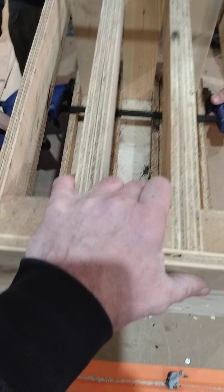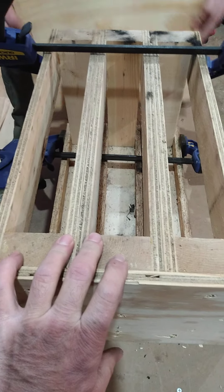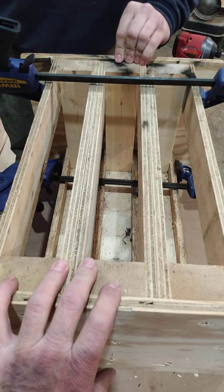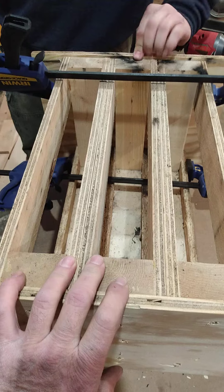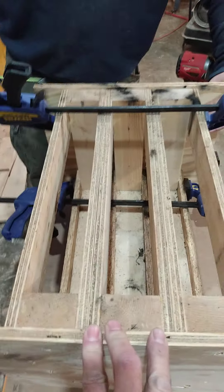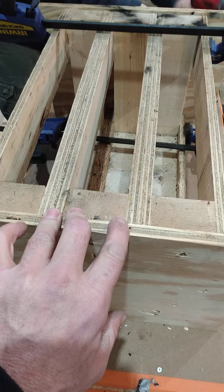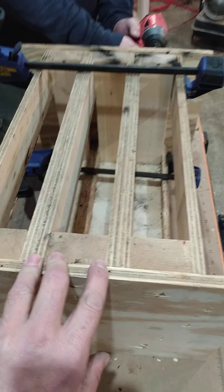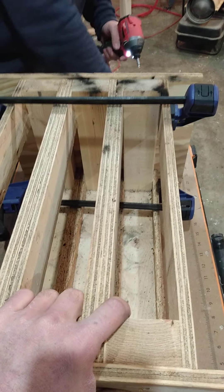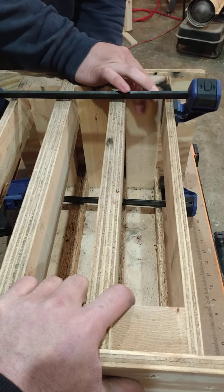I'm just going to put one on the bottom to make sure that's snug, put the side plate back on, take a quick measurement. We're not looking for exact here — we're not building a house or anything. This is going one hell of a lot faster than I thought it would. I guess practice makes perfect.